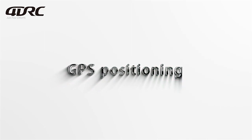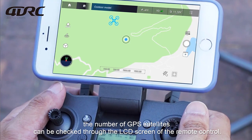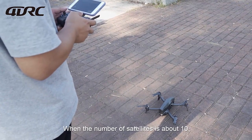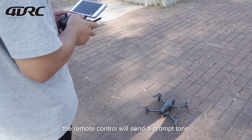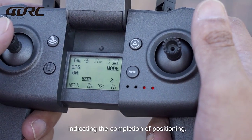GPS positioning: The number of GPS satellites can be checked through the LCD screen of the remote control. When the number of satellites reaches about 10, the remote control will send a prompt tone indicating the completion of positioning.